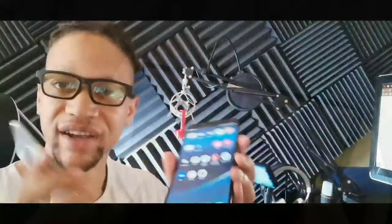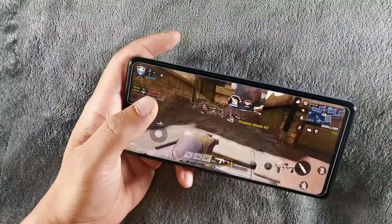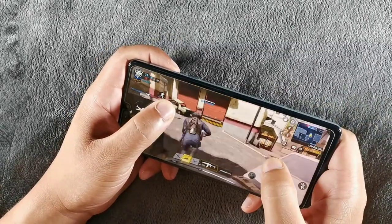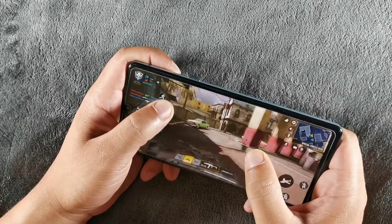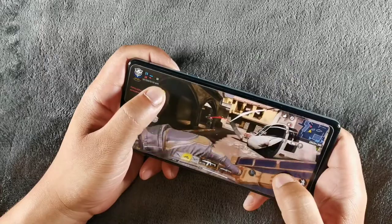Headphone jacks are present on both devices. You also get an IR blaster on the Alcatel 3V, meaning you can change TV channels wherever you are — at the laundromat, at a diner watching ESPN highlights. The LG Stylo 6 does not have an IR blaster, so that's a notable advantage for the Alcatel.